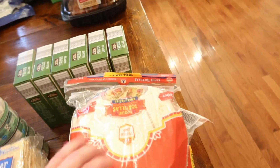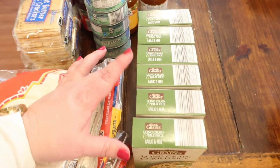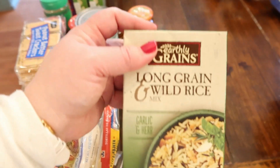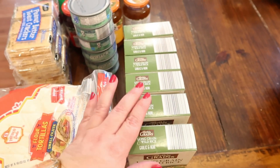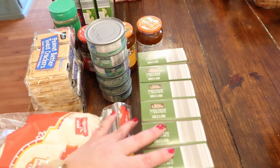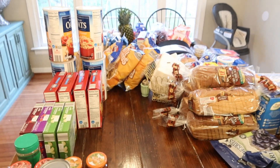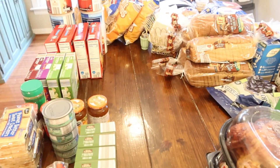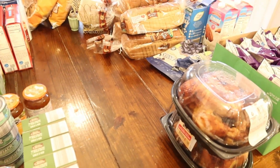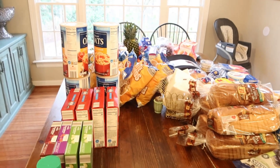Three bags of little fajita tortillas for quesadillas. And last but not least, six of these wild rice mixes — this is what I use for my chicken divan that I do for the freezer. I only had six of these in my storage, so I bought six more so that when I make chicken divan I'm not completely out. So that is everything. It took me about two and a half hours — I'm tired. Now I've got to get all this put away, get the chicken taken off the bone from those rotisserie chickens, and then I get to rest. Thanks for joining me today.